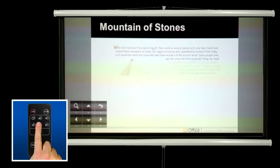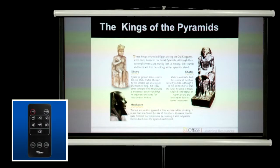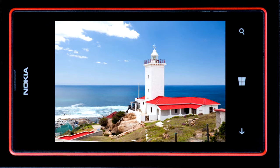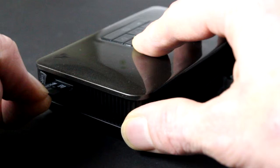Again, we recommend you experiment and explore to familiarize yourself with the full range of navigation options available. One particularly useful feature is that you can capture photos to the micro SD card in your smartphone, then simply move the micro SD card to your projector to select and show these photos.